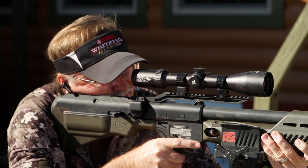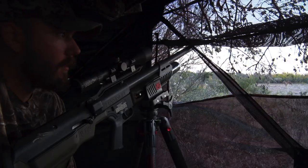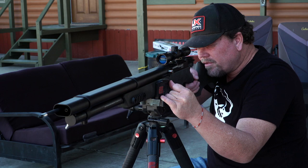Umarex Airguns has become a well-known staple in the airgun hunting world. As another means to hunt game, Umarex offers a wide variety of airgun systems, from the Umarex Hammer to the Air Saber Elite X2.